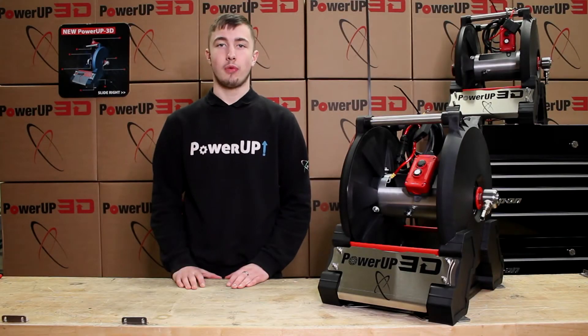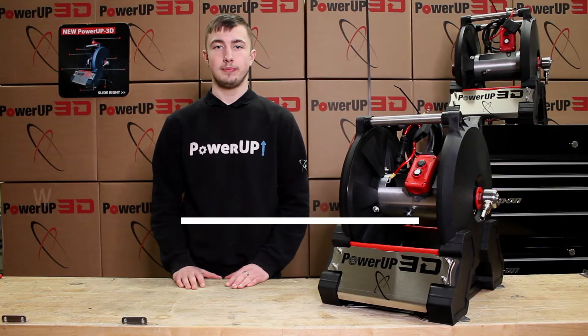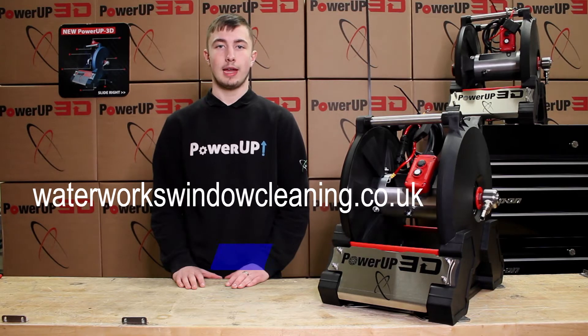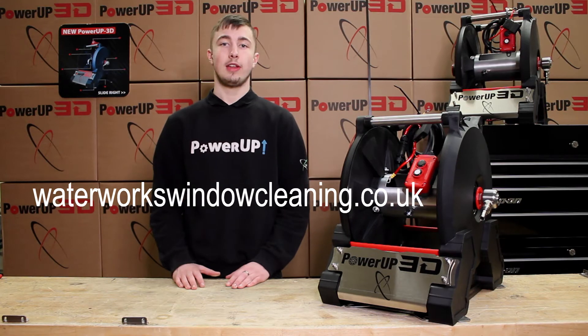For a step-by-step guide of the work carried out in this video, see the description below. For any spares used in the video, visit waterworkswindowcleaning.co.uk. Make sure you subscribe to our YouTube channel and like our Facebook page for more video content.